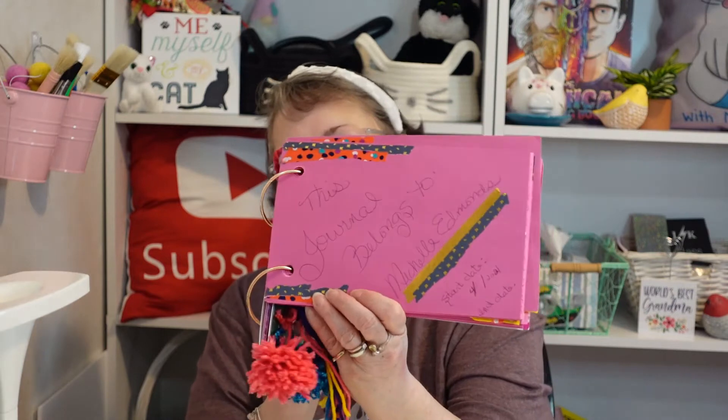I put other things like the stone in the journal to keep everything together. This first page I put who the journal belongs to and when I started it — I forgot to put the date for 2021, a couple days after I got it. The end date I haven't filled in yet because it takes a year. I've got some washi tape and stuff on there just to decorate it a little bit.